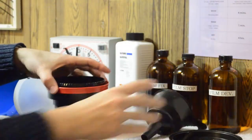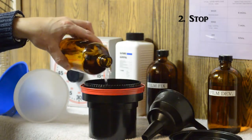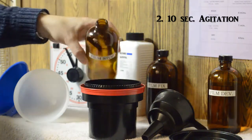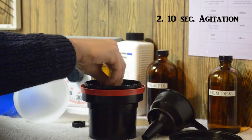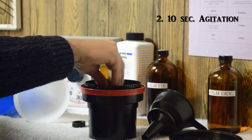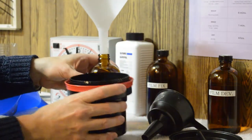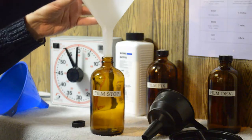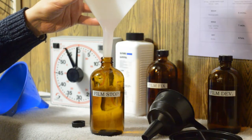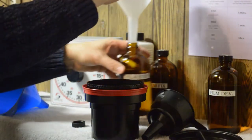Now we are ready for the stop. The stop halts the developing process so the film doesn't go black — it is important to get it in there as soon as possible. The stop doesn't take very long at all: just 10 seconds of agitation once it goes in. We don't want to leave it in too long because the stop is an acid and can deteriorate the film. After ten seconds, use a different funnel so you don't mix any chemicals, and pour it out.